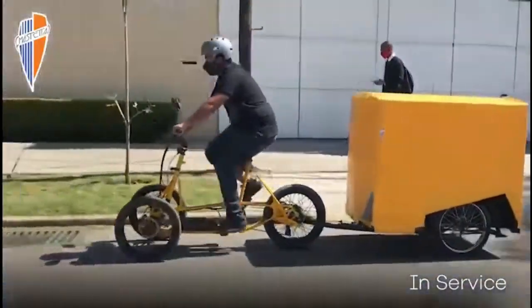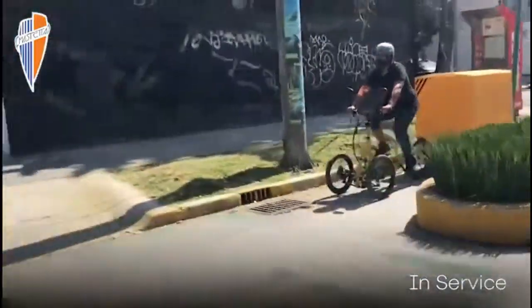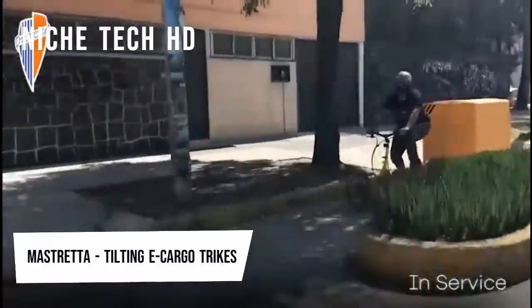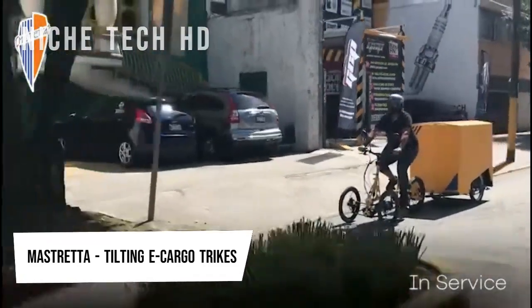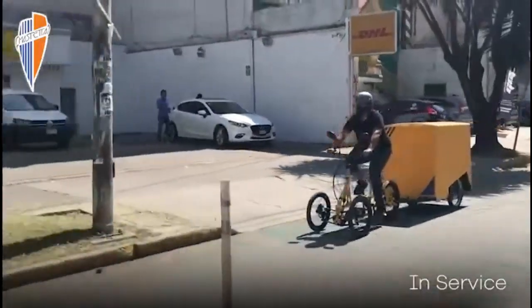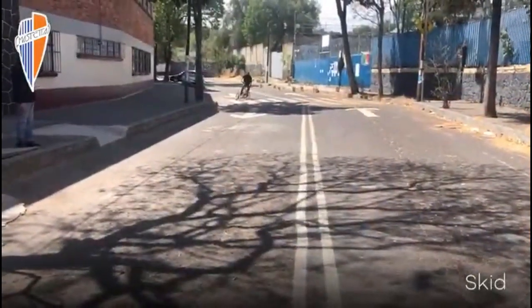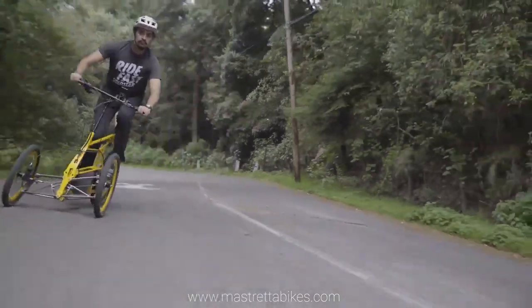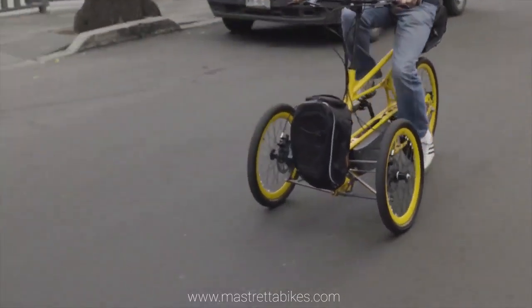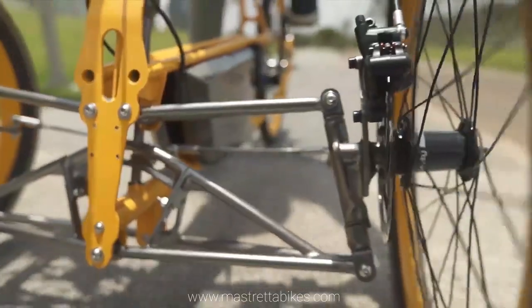Generally, electric bikes follow the conventional bicycle layout, with motors, batteries, and systems added to it. Mexican automotive design company Mastretta revised this idea to create the MX3 tricycle, a vehicle envisioned to be electric from the outset. Its design places the heavy motor and battery in the lowest position, generating great maneuverability and responsiveness. This layout also permits location of cargo at the front, middle, and back of the tricycle, all kept low for stable behavior.